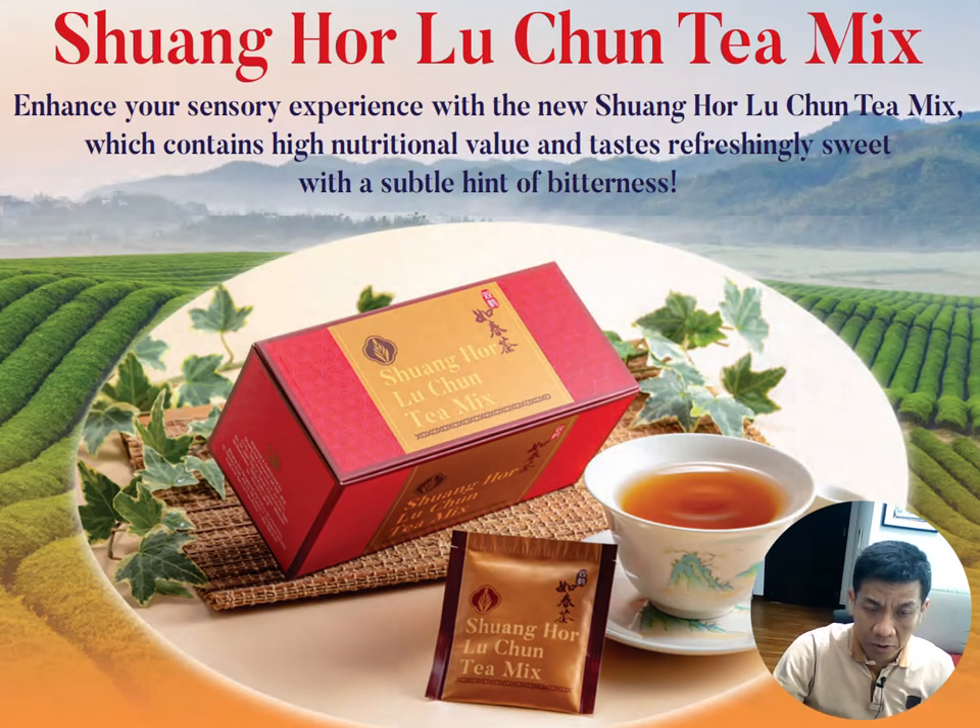Now let me introduce the Swangho Luchun Tea Mix. The packaging is a box with aluminium foil individual packaging, which looks very nice. If you haven't got the latest Luchun Tea, you can quickly buy one from the Swangho office. I'll share more about why we chose this aluminium foil packaging.